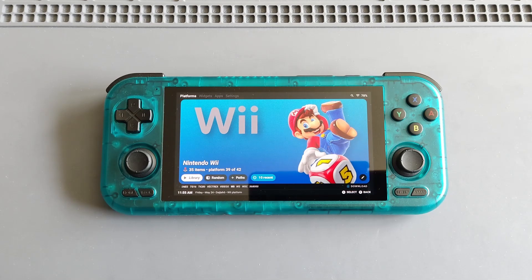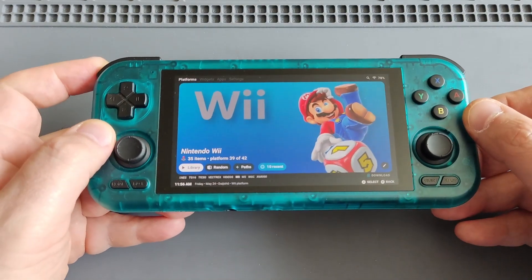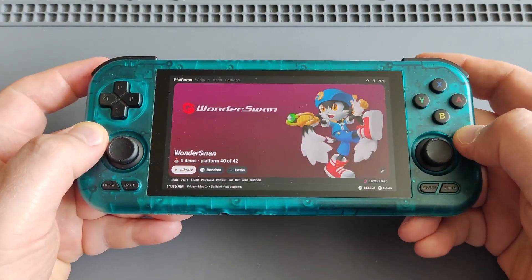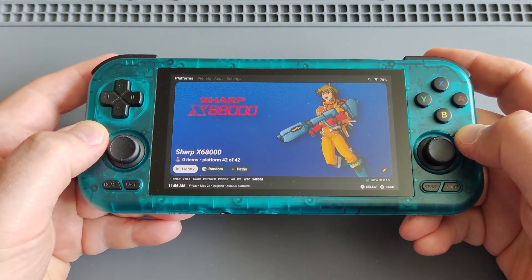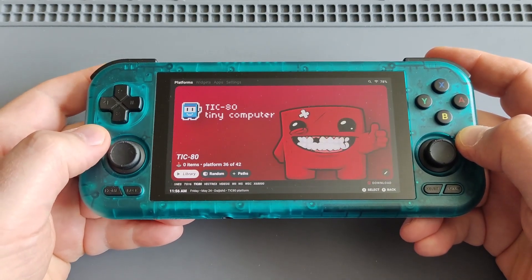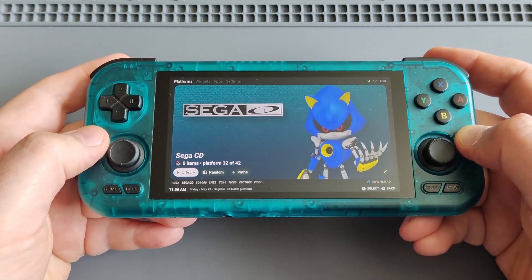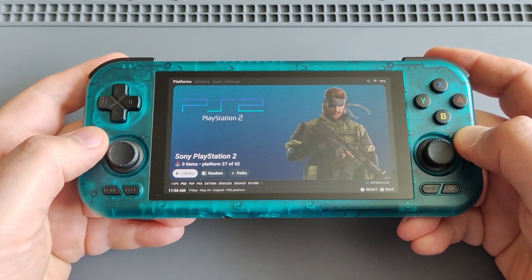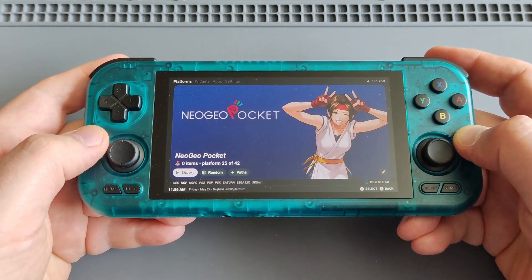Before I share some gameplay, I'll go through some tips and information: which front end I'm using, game files, how to configure your controllers, the emulators — the regular things you need before you start gaming. On my device I'm using the Daijisho front end, one of my favorites on all my Android handhelds. As you can see, it has lots of cool artwork and posters and it's easy to navigate. I have about 40 game systems on my RP4 Pro — PSP, PS2, PS1, and so on.